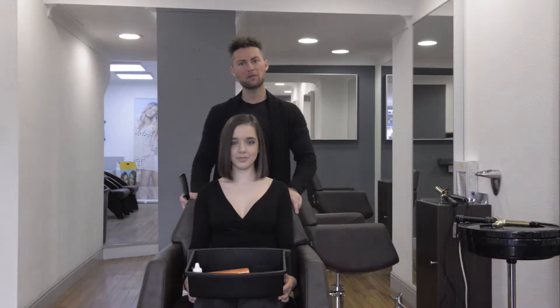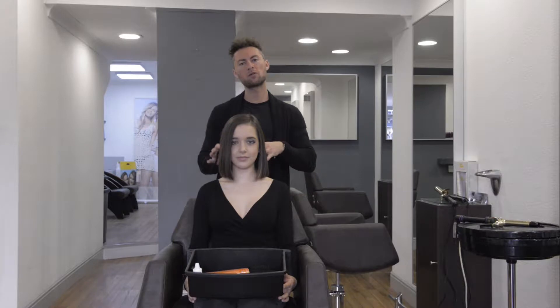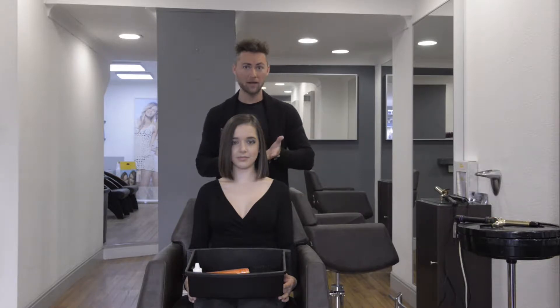Hi guys, I'm Andrew from Andrew Smith Salons in Hampshire. Today I'm going to go through a tutorial on one of our lazy wave looks.